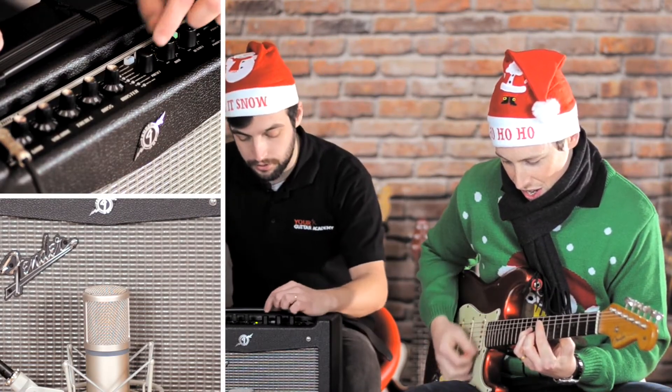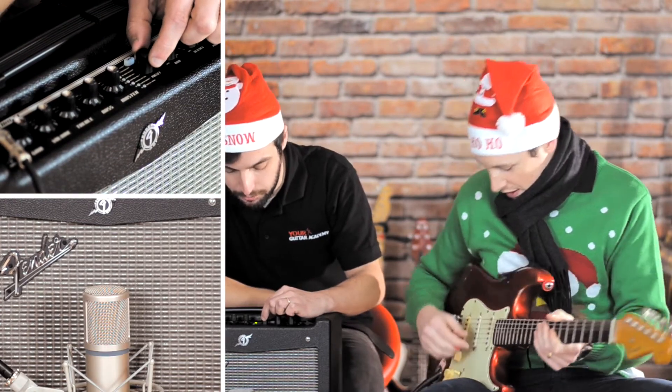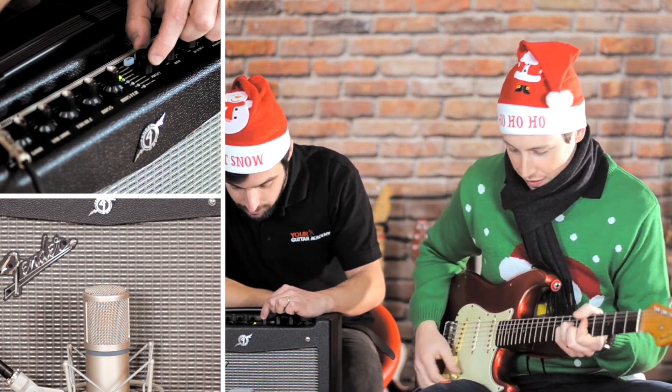Next up is a Twin Reverb — a really sparkling Fender clean. Lovely '65 Twin Reverb tone.